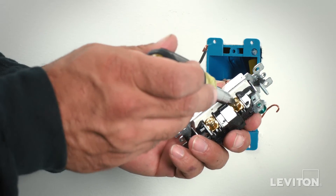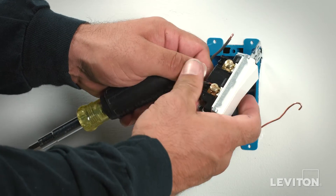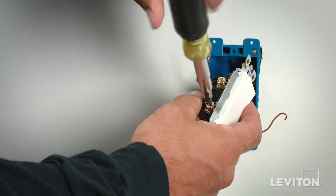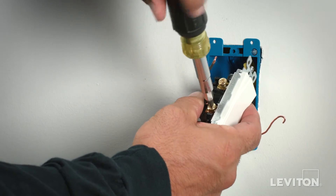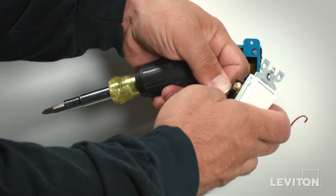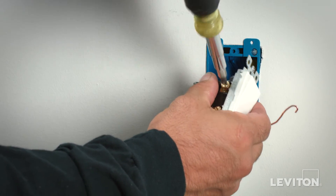Next, use a screwdriver to gently loosen the terminal screw without removing it completely. Gently wrap the hooked wire underneath the terminal screw, making sure that you secure or anchor it in that cavity. This helps secure the conductor, allowing it to properly nest. Use a screwdriver to tighten the screw and secure the wire, terminating it to the device.